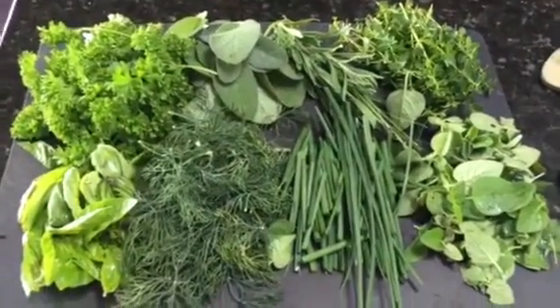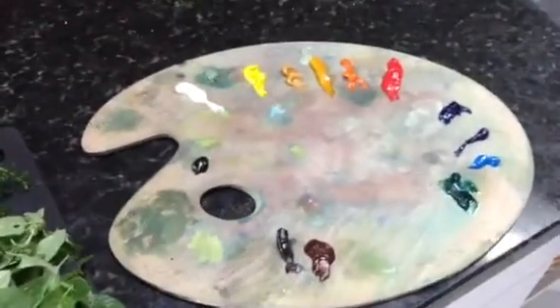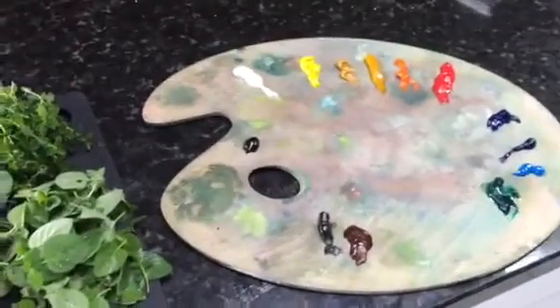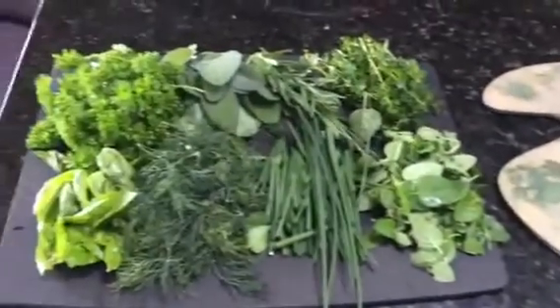I was standing here in my kitchen thinking what a work of art this is, and I ran in and picked up the palette that I had prepared earlier to start a new painting. I realized that all art starts with the appreciation and collection of good supplies — and boy, this is summer, so enjoy your summer.